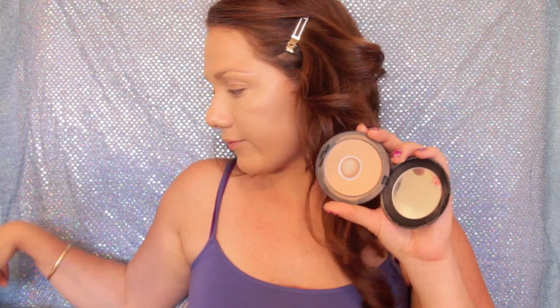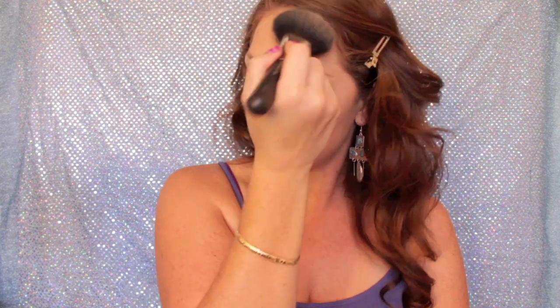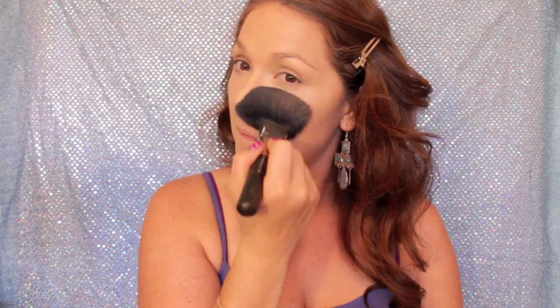Now I'm going to be using my MAC powder and just dabbing that all over my face. I'm not brushing this on because dabbing it is going to make it a little more full coverage and it's going to make it stay longer. I'm dabbing that all over my face and down my neck, and that's it for the powder.